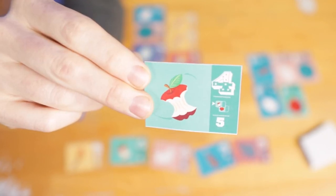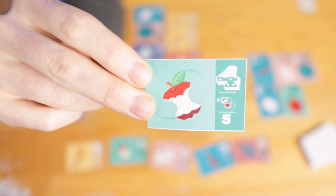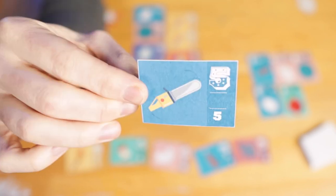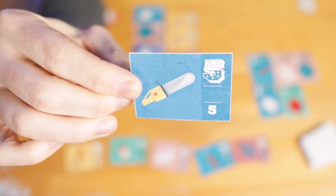The apple core is worth five points, but it can only be played on top of an apple — you also score the apple card. And last, there's the chainsaw, which is worth five points at the end of the game. So that's Chainsaws and Chickens. It's all about getting the best items, putting them in the best sequence, making sure that you're achieving balance and you're setting yourself up for the next turn. And ultimately, it's about figuring out what will wow the crowd and outdo your opponents. Good luck.